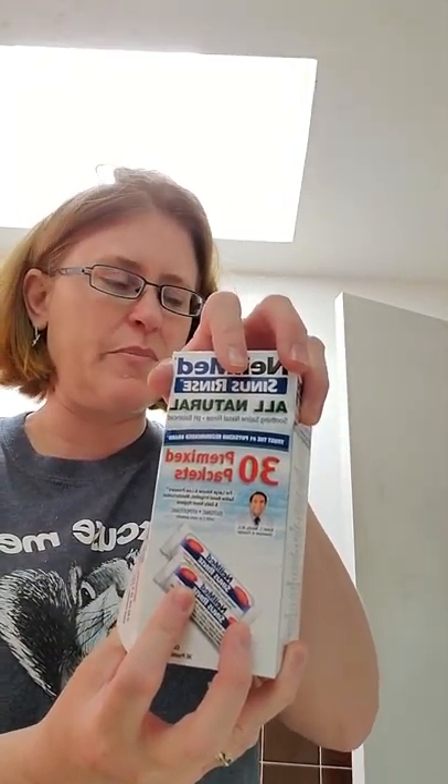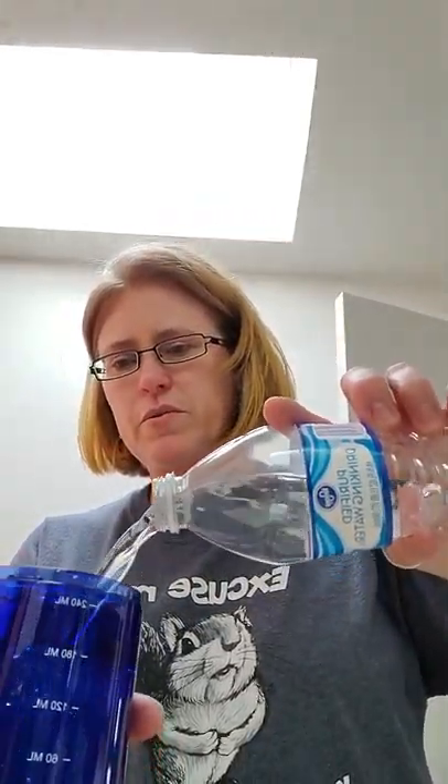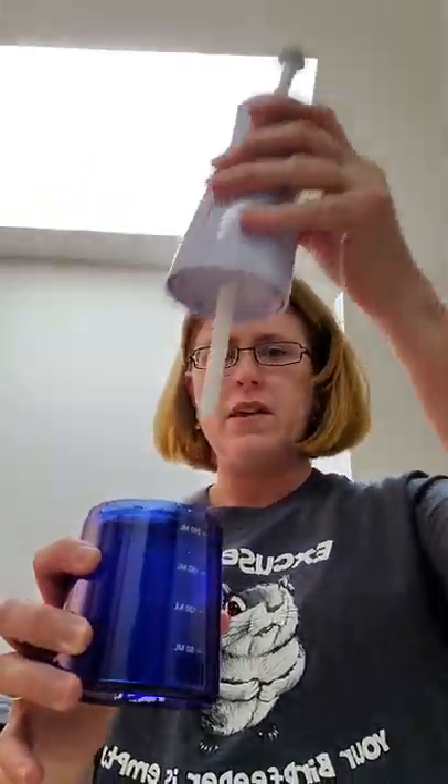Also in the box, you get 30 pre-mixed packets. They make the water the right pH so that it's compatible with your body. It comes with a little container here — put the water in, then pour the little packet in. Usually use distilled water, filtered water, or any commercially bottled water. I've just got Kroger drinking water. Fill this up to the eight ounce mark.